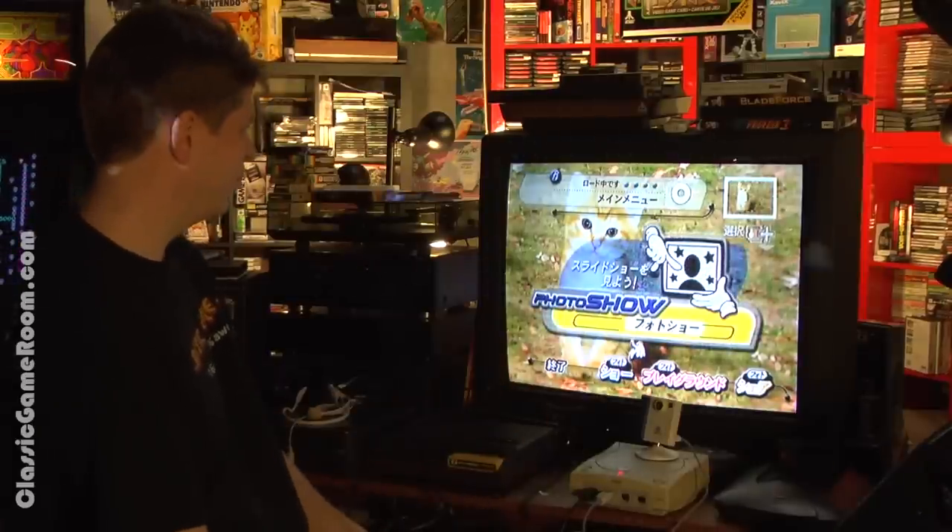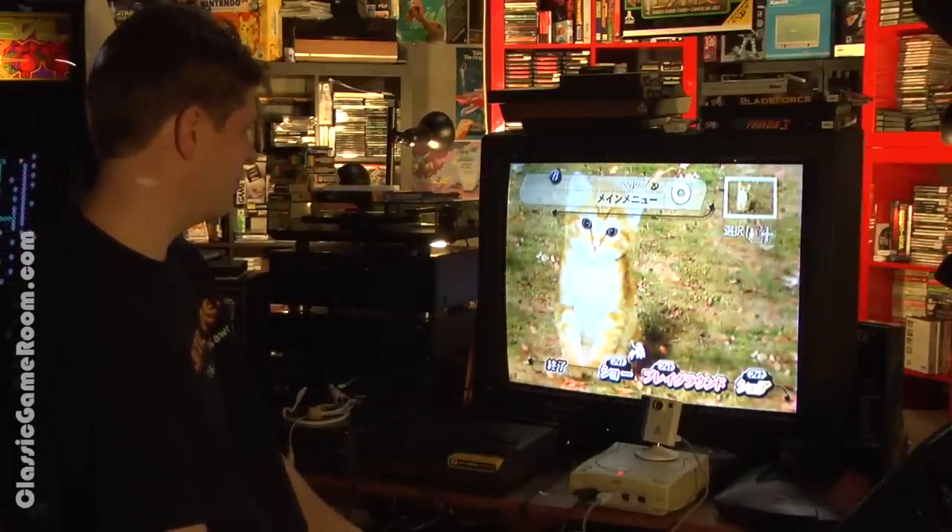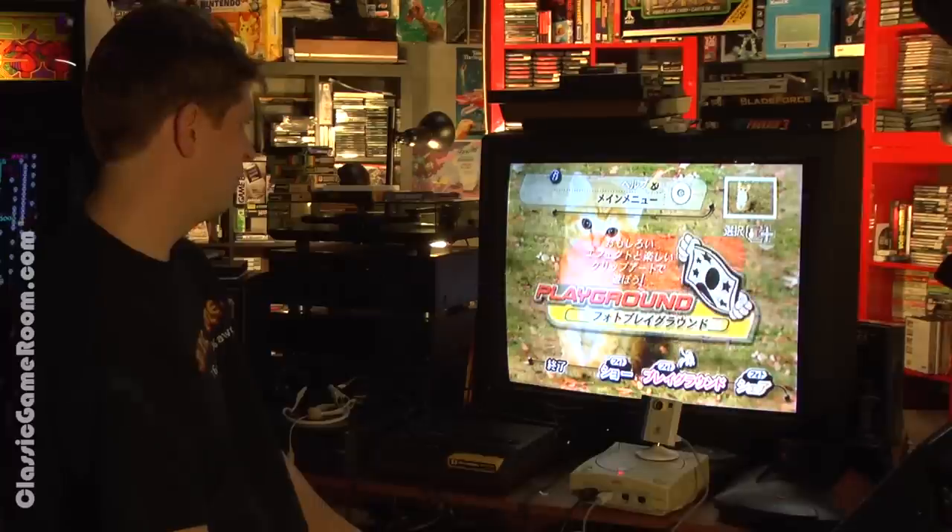Kittens! Visual Park comes with some stock photos and clip art that you can have super fun with.